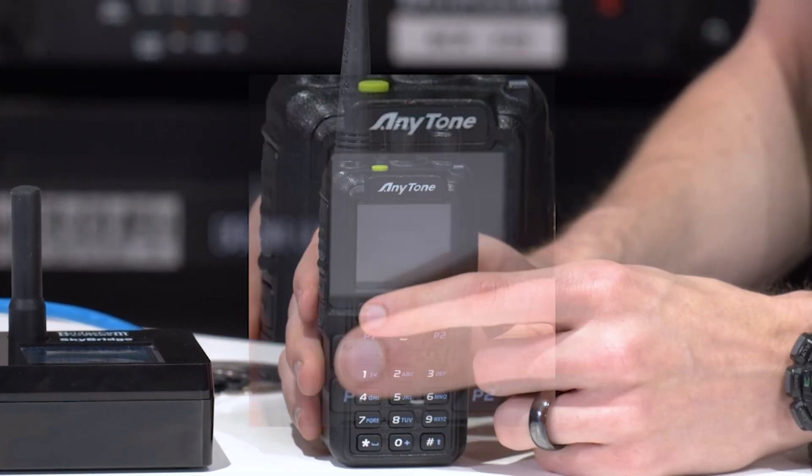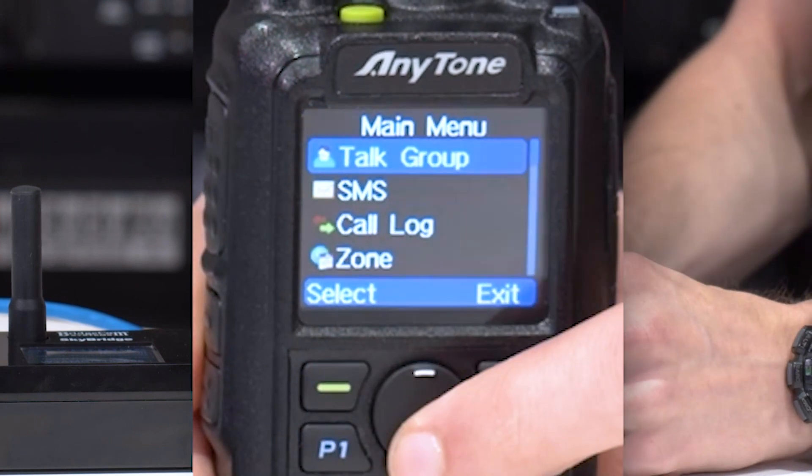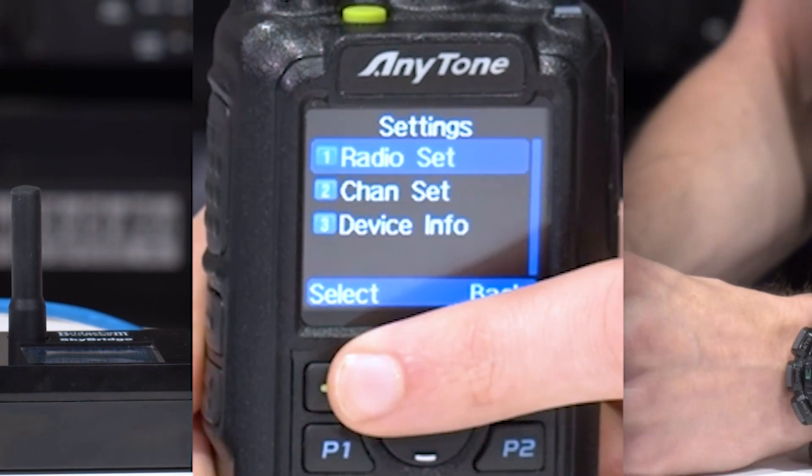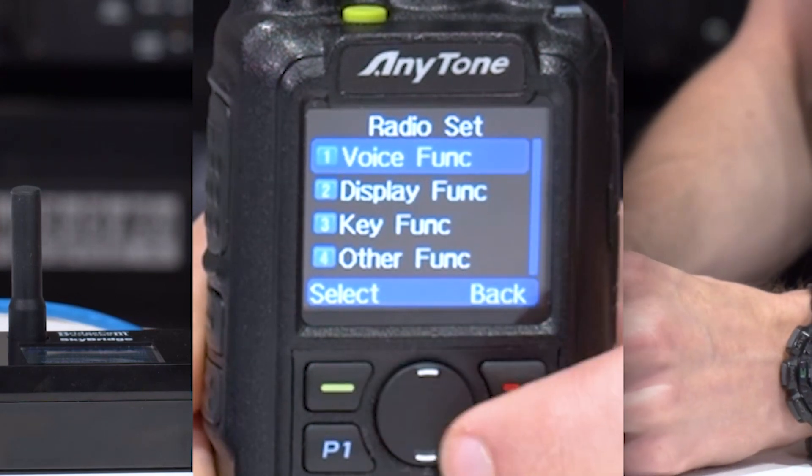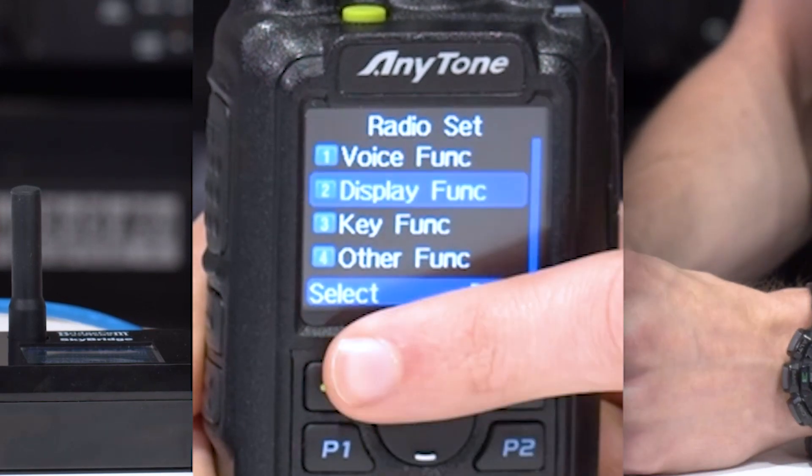It's super easy. All you got to do is go to menu, go down to settings, and we're going to go to radio set, and we'll go to display function.